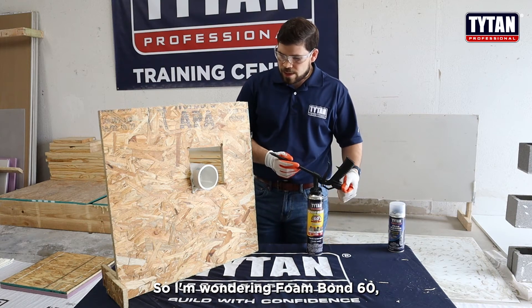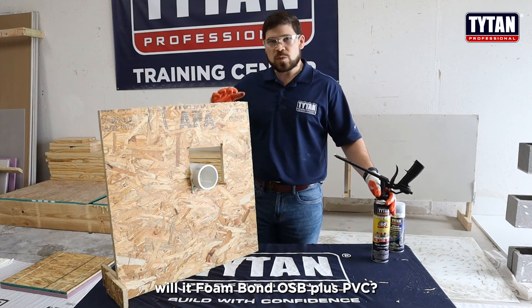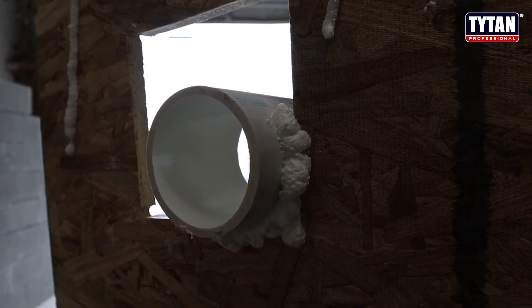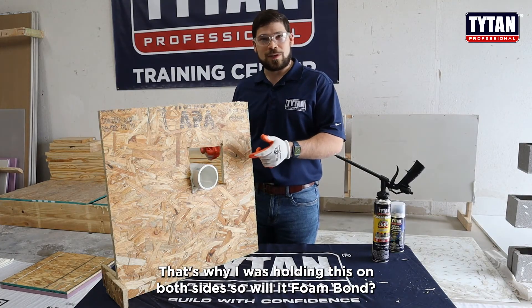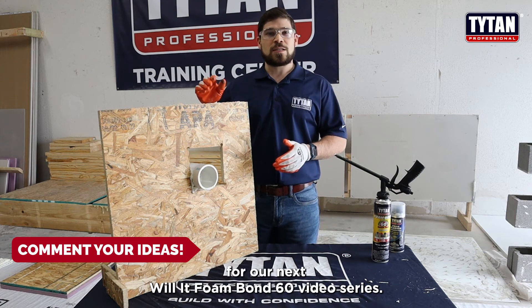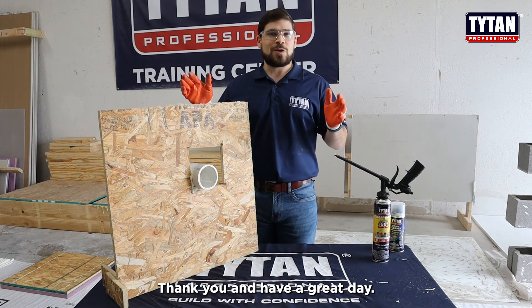Foam Bond 60 — Will It Foam Bond? OSB plus PVC? Yes, it will. There's no support on the back, I can assure you, and it was not balancing on its own — that's why I was holding it from both sides. Will It Foam Bond? Yes, it will. Please comment, like, and give us some ideas for our next Will It Foam Bond 60 series video. Thank you, and have a great day.